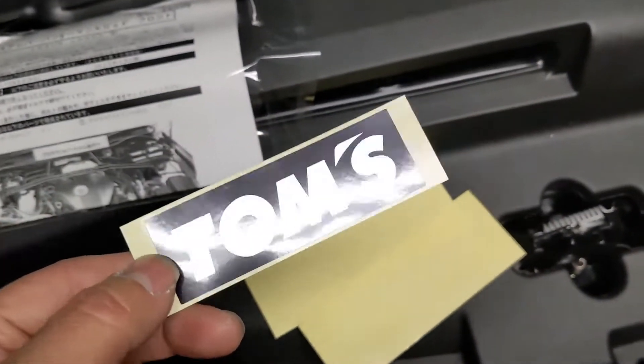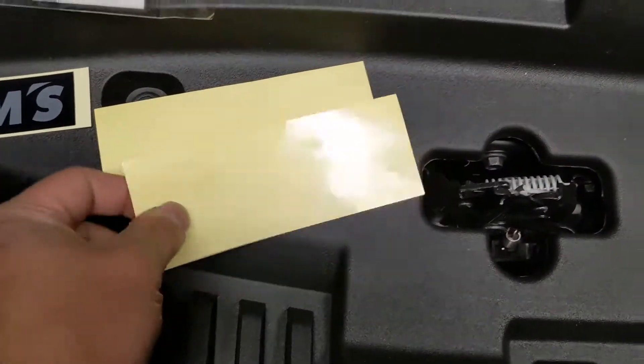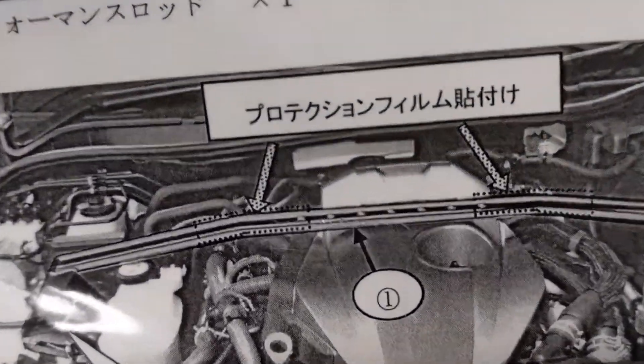The Tom's spot bar comes with the Tom sticker, the instructions, and these two pieces of paint protection, I believe. I don't think I'm gonna put those on, so the instructions mention it right there.